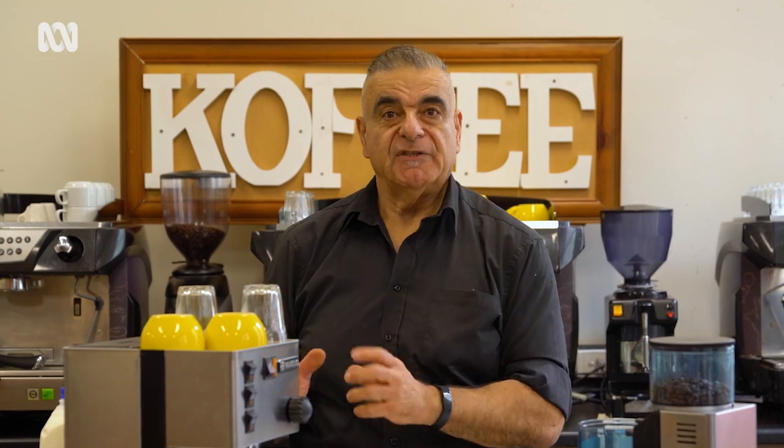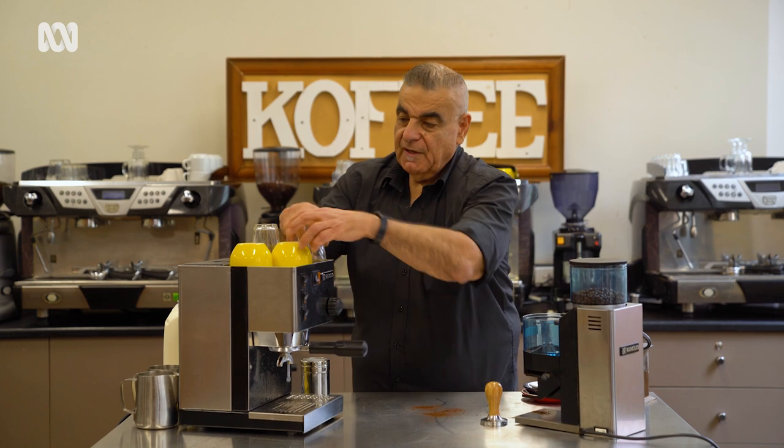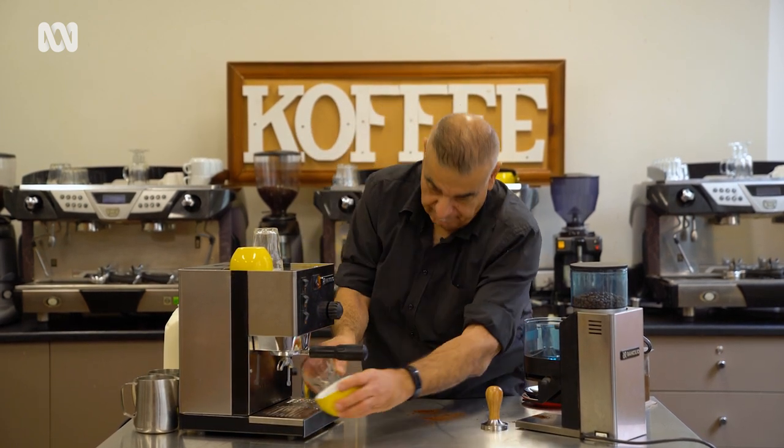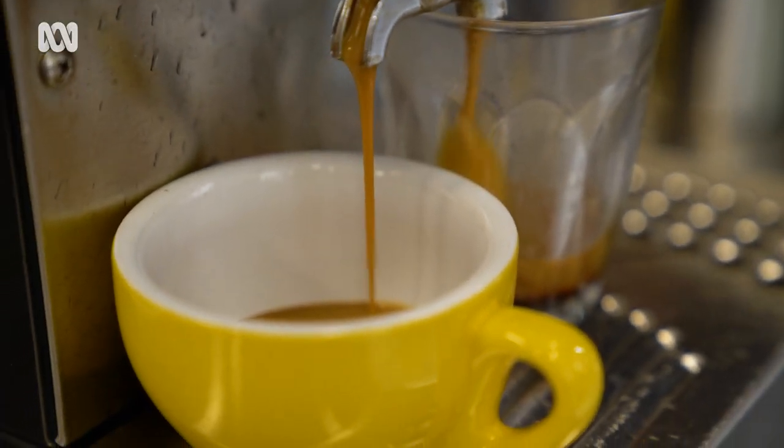We're now at the point where I'm going to make you a cappuccino and a latte. We're going to start adding milk to our espresso shots. This time round, we're going to put our coffees into a big cup and a big glass. We're making a cappuccino and latte — same time frame, exactly the same process when making our coffees.